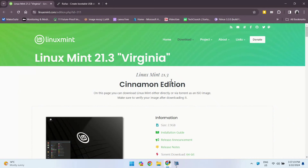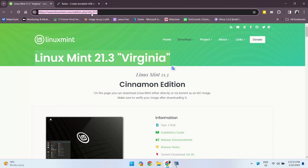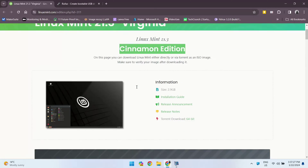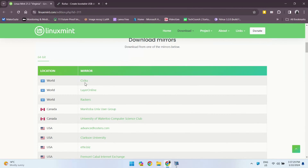Now let's grab the Linux Mint ISO file. Head over to the URL in the description. As you can see, we have the Linux Mint Virginia 21.3 Cinnamon Edition waiting for us. Simply click on the link to initiate the download.